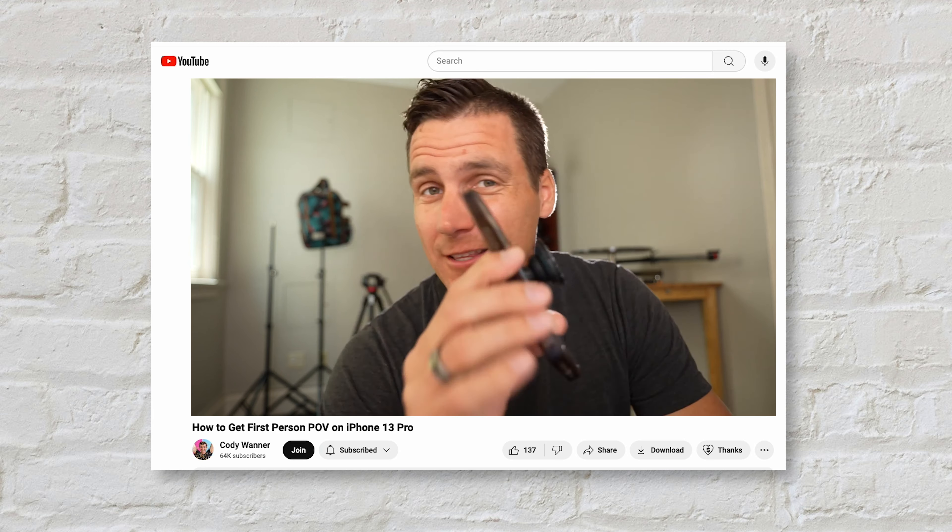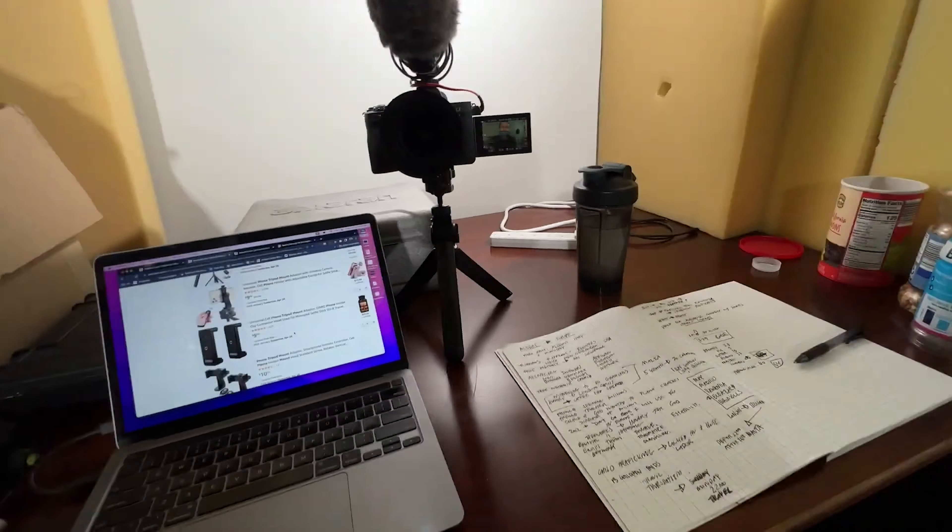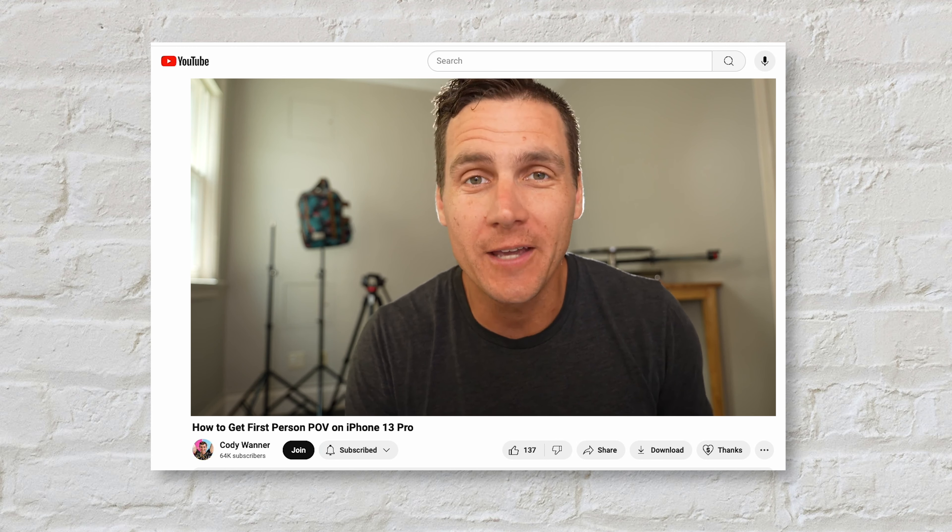He also suggests another method where you stick a pop socket on the back of a phone and put the pop socket right in your mouth — that's how you hold the phone. But that's kind of gross. Cool idea, but putting the pop socket in your mouth limits your ability to speak and narrate what you're doing in the moment.